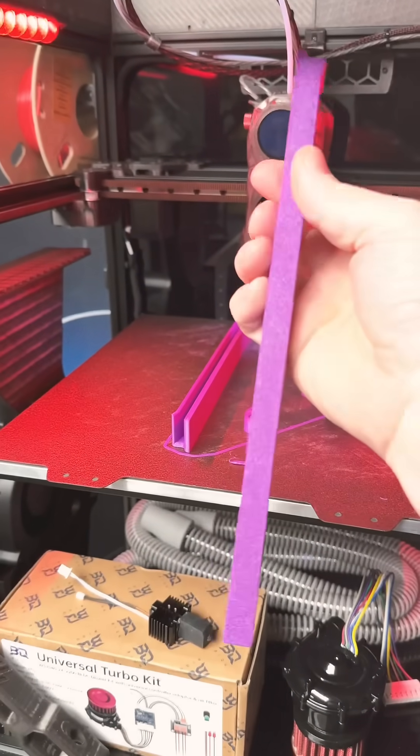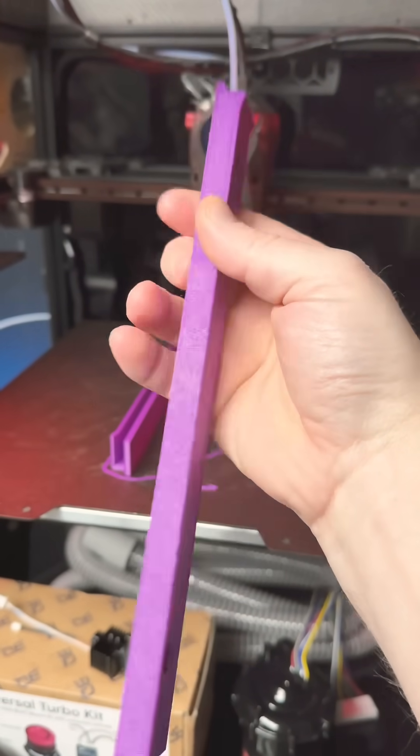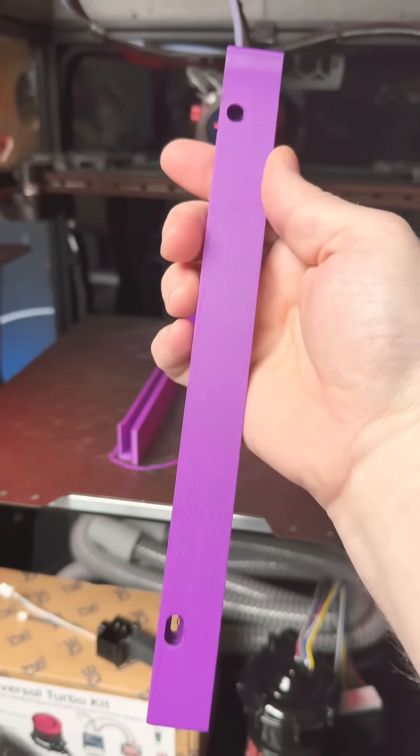We got a lid holder. Look at this texture right here. All right, let's go put this on.